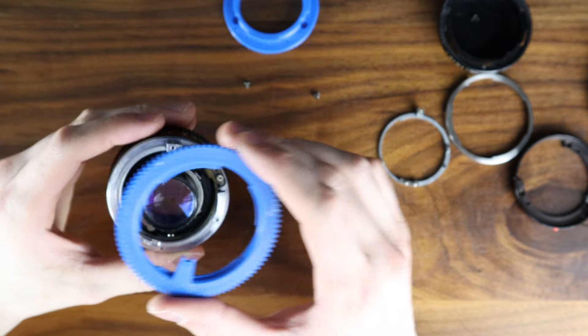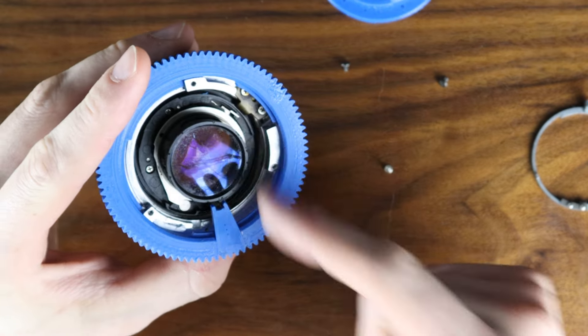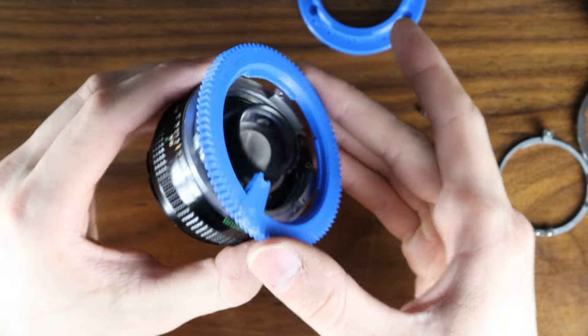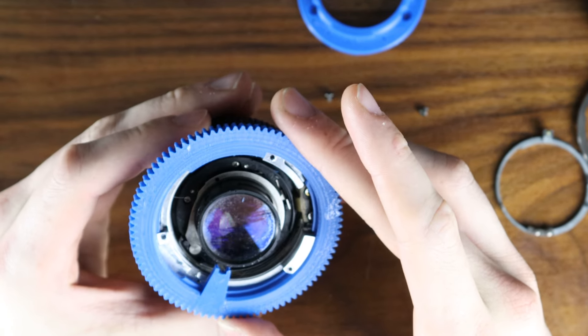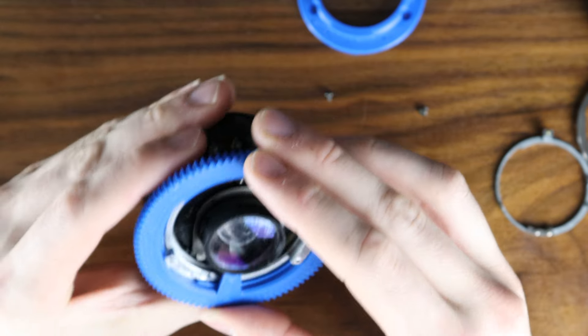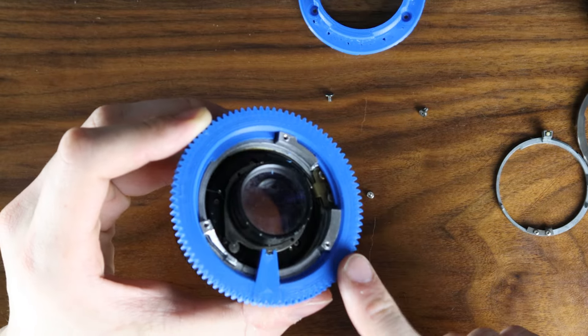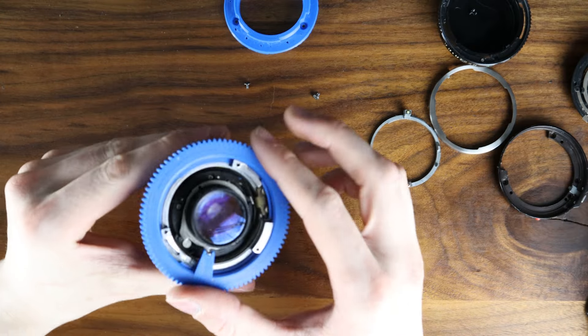When putting on this control ring, you want to align it so that this small tab is in the middle here. I find it best to go at it from an angle, and stick this part underneath here, and then it just falls straight on. So this side goes under here first, then this lines up, then the rest of it just falls in place.